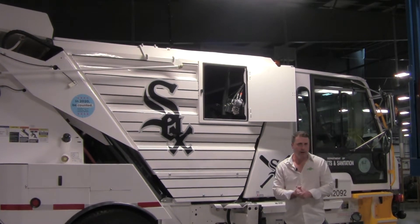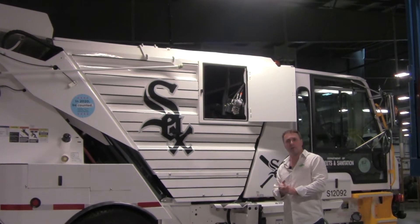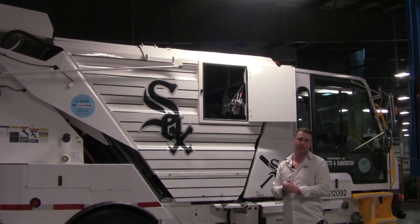Hello everyone, my name is Chad Borman. I'm the Director of Sales for Global Environmental Products, and I'm here today to point out some specific exclusive features of the Global M3.